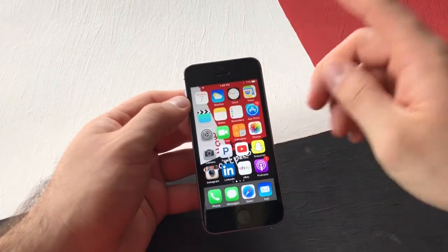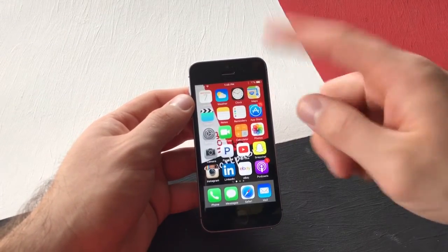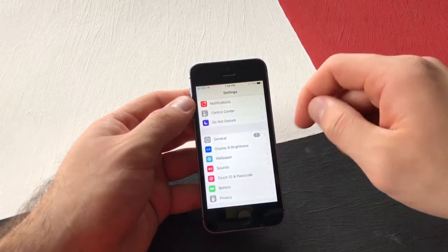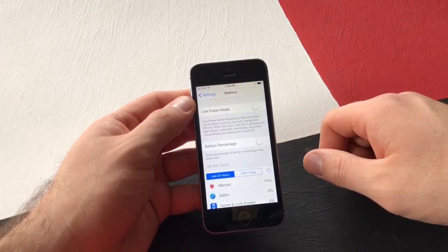So let's say you do have that on and you wanted to get rid of it — something you don't use or don't really care too much about. Same way to get rid of it: go to Settings, scroll down till you find Battery, and deselect your Battery Percentage.